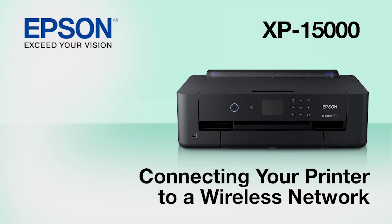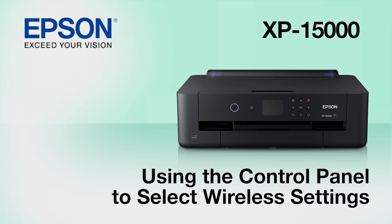This video shows you how to connect your Epson printer to a wireless network. In this demonstration, you will be using the printer's control panel to select wireless settings.